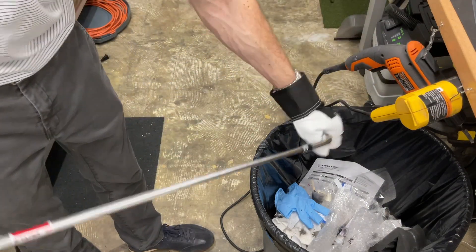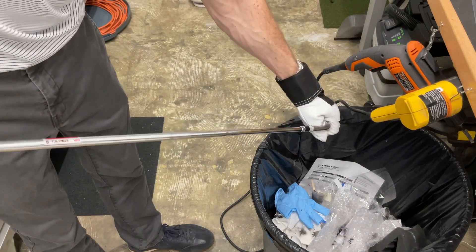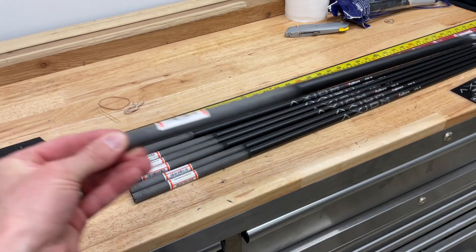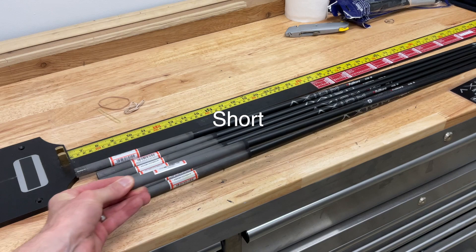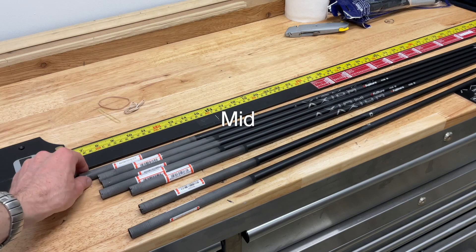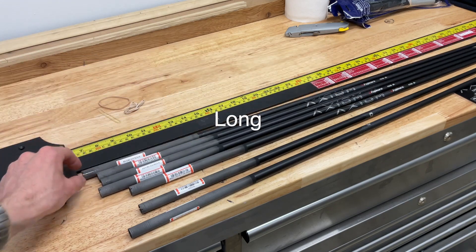I've got a set of Mira irons today that we're going to be reshafting with these 105 Stiff Flex Axiom shafts. Now the first thing to realize with these Fujikura shafts is that they come in three distinct length slash profiles. There's basically three shafts — one for the long irons, one for the mid irons, and one for the short irons. These are all 370 parallel tip shafts, so even though there are three distinct shafts, they are all parallel tip.